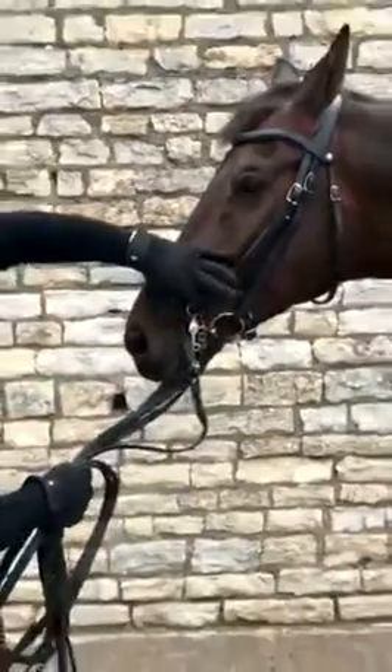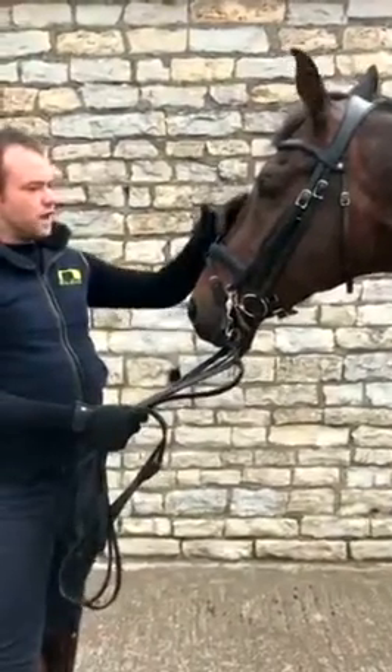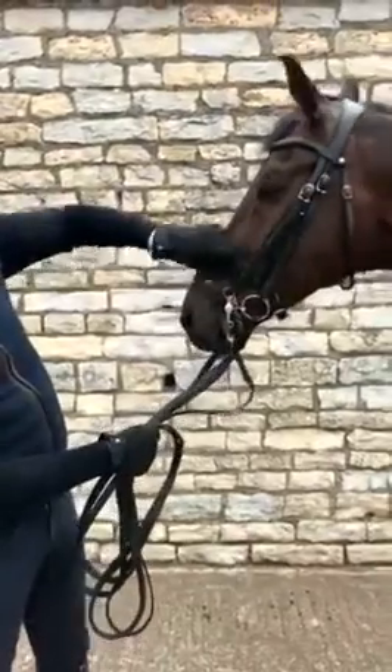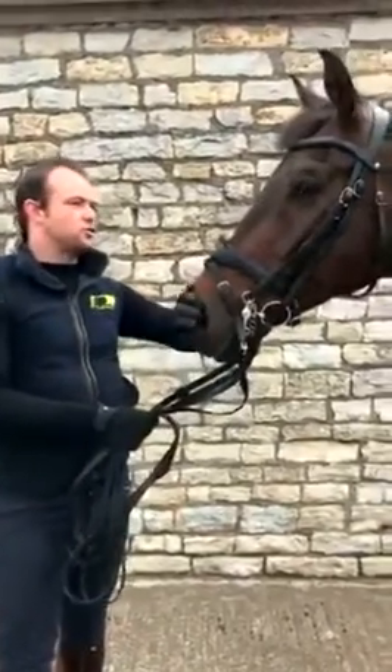So you can avoid catching between the bit and the noseband. The other quite helpful thing is you can, if you want to, just fit a temporary flash attachment to it, meaning it's not particularly tight. His noseband's pretty loose, but it just helps stop any idea of the horse thinking about opening his mouth or crossing his jaw.